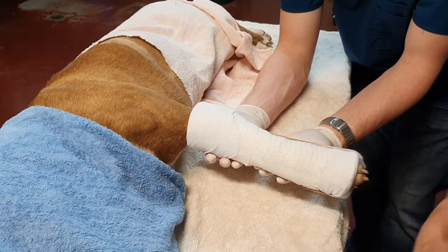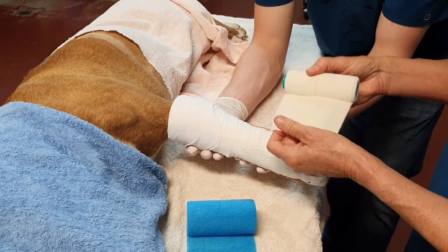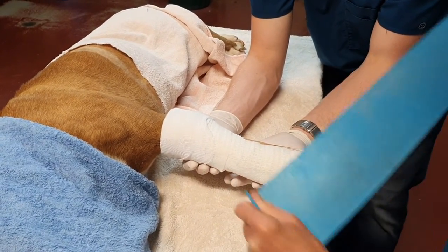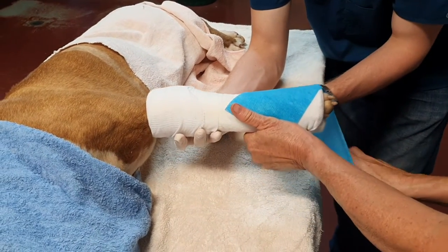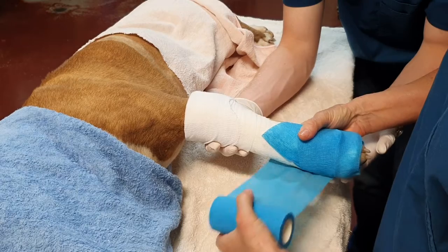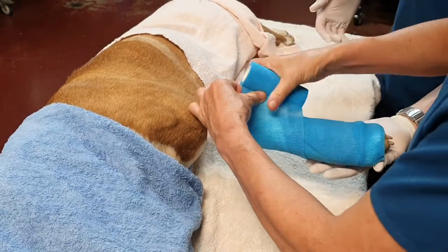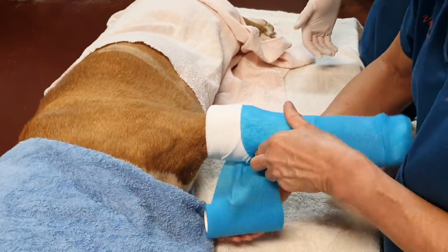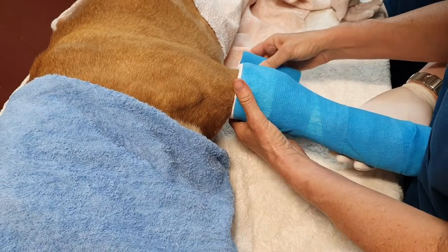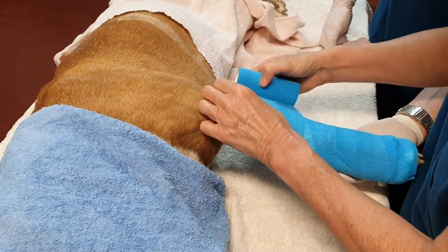The next layer — the final or tertiary layer — can be either vet wrap or the equivalent product, or some people prefer to go straight to elastoplast. Either is fine. I tend to come in at an angle just to cover the bottom of the toes, and again just unwinding it without a lot of pressure — pre-stretching and then unwinding. If I'm using vet wrap, which is stretchy, I do not come past the top of the bandage at this point. If you go past it, there's a risk that we will tourniquet the top of the leg.